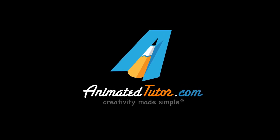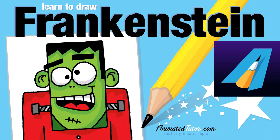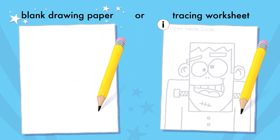Animated Tutor. Creativity made simple. Hi everyone, thanks for watching. In this lesson, we will draw the monster Frankenstein. You will need a pencil and drawing paper to get started.